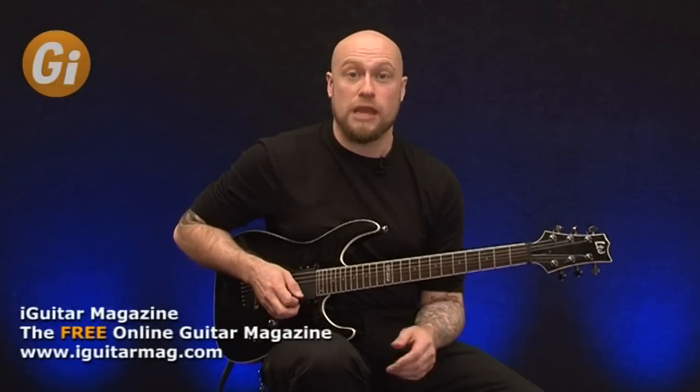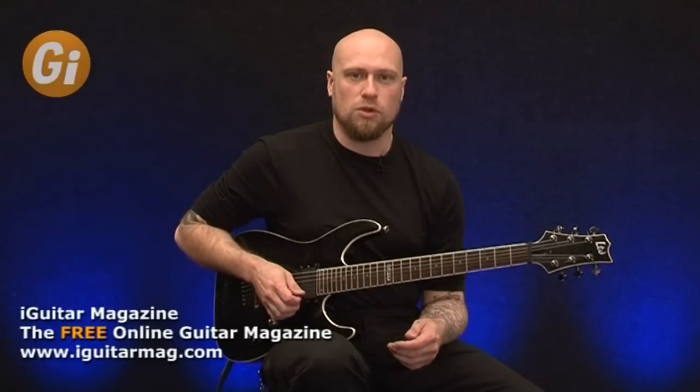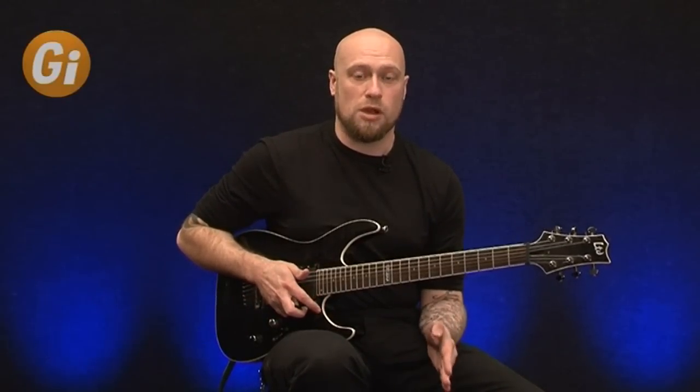If you get that technique down enough, then you should be able to alternate between legato and picking. Once you get really familiar with it, you're going to get so bored with doing things like this, but it's not really about the kind of music at the moment. It's about getting your technical ability up to scratch.